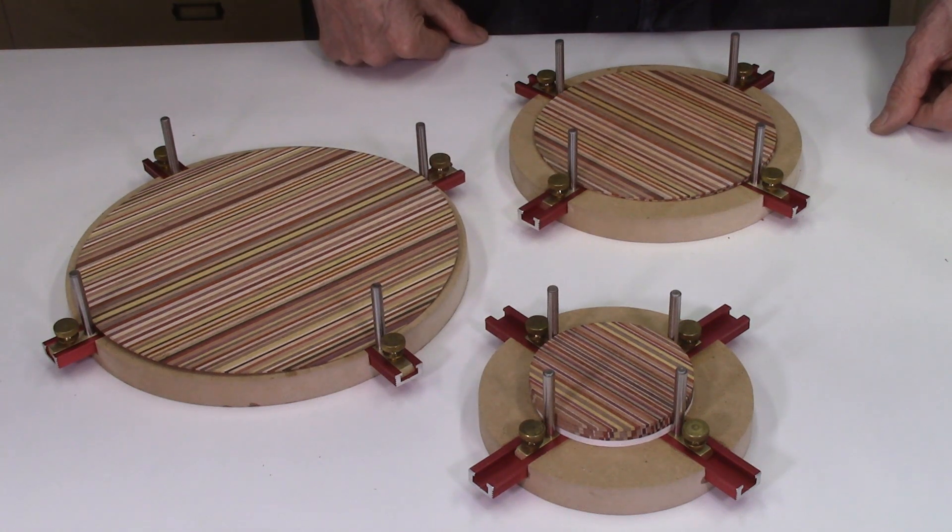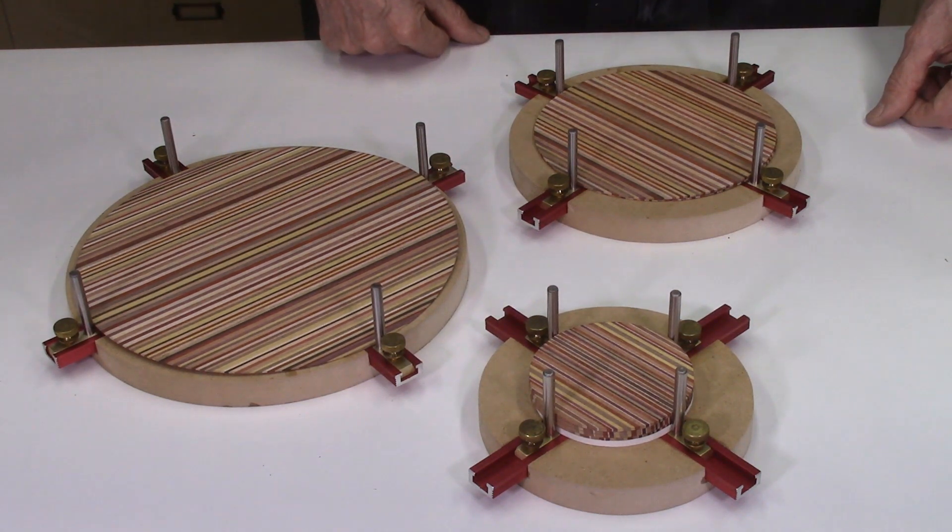In part 4 of this video series on the Dizzy Glue Up Jig, which will follow shortly, we will demonstrate the application of the Dizzy Glue Up Jigs to assemble and align the laminate disc to produce some Dizzy Bowl projects. We will also demonstrate how these jigs can be used to glue up some multi-layer segmented discs for segmented disc wood turning projects.